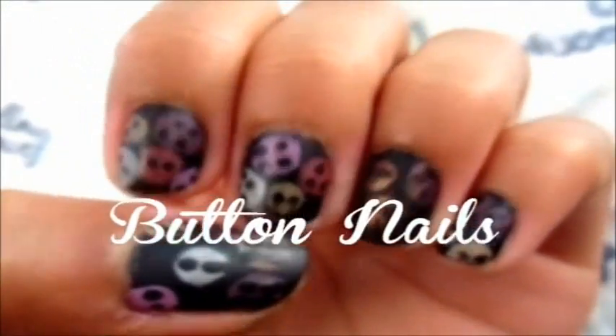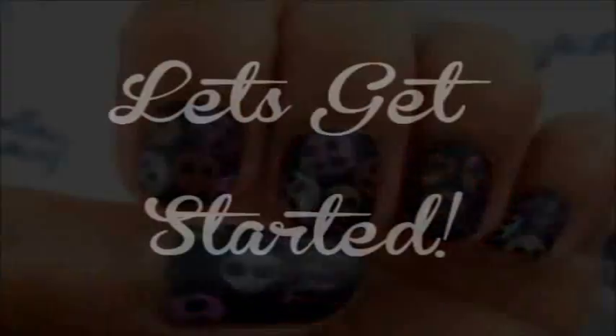Hey guys, so this week's tutorial is going to be on these simple button nails, so let's get started.